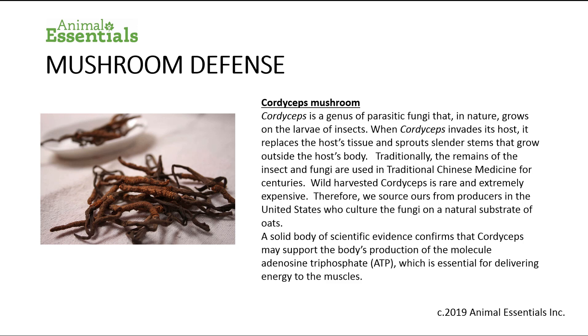Cordyceps mushroom is a genus of parasitic fungi that, in nature, grows on the larvae of insects. When cordyceps invades its host, it replaces the host's tissue and sprouts slender stems that grow outside of the host's body. Traditionally, the remains of the insect and fungi have been used in traditional Chinese medicine for centuries. As harvested cordyceps is rare and extremely expensive, we source ours from producers in the United States who culture the fungi on a natural substrate of oats.